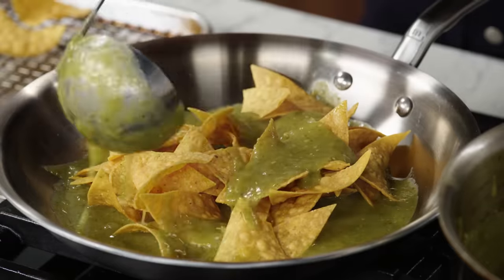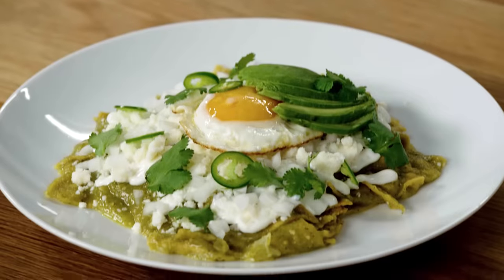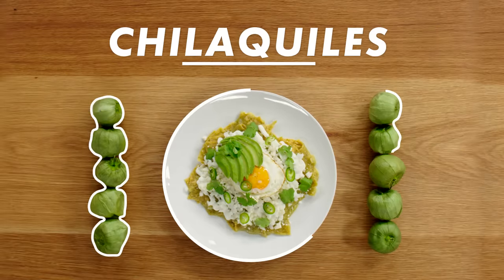Hi, I'm Saul Montiel. I'm a professional chef, and today I'm gonna show you how to make the best chilaquiles. Spicy, lots of flavor that wakes you up and cures your hangover. This is chilaquiles uno en uno.